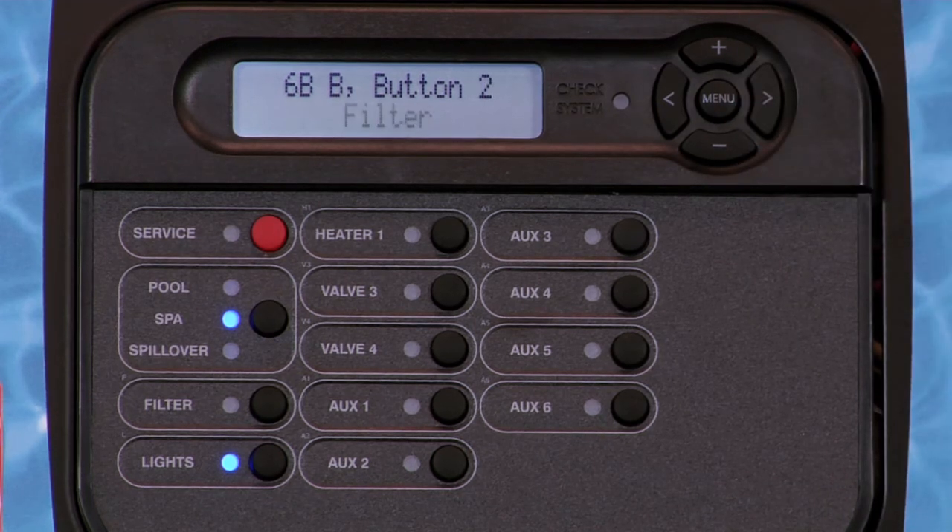The remaining buttons and remotes are configured in the same way. The next option is to configure any digital spa-side remotes. These remotes are configured and will operate the same way as the six-button remotes.